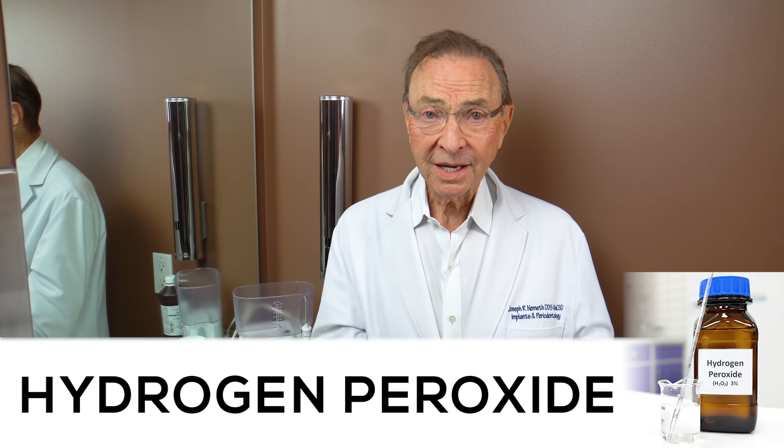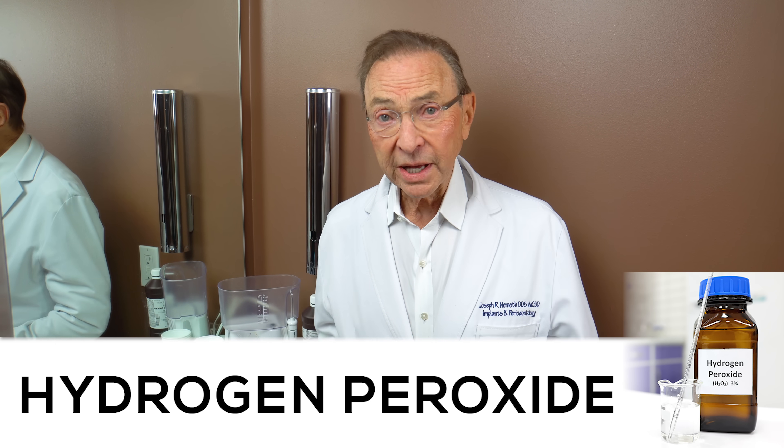Hi guys, I'm Dr. Joe Nemeth, I am a periodontist in Southfield, Michigan and this is hydrogen peroxide day. A lot of people want to know about it — should they use it, shouldn't they use it, how often should they use it, what are some details.